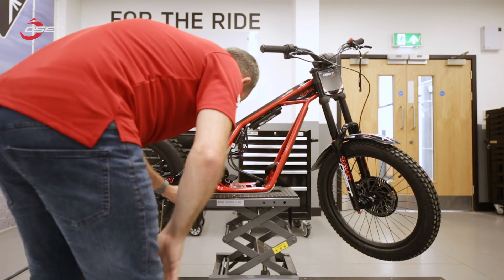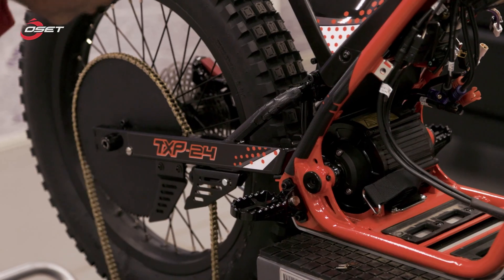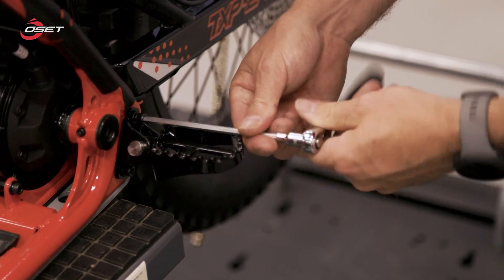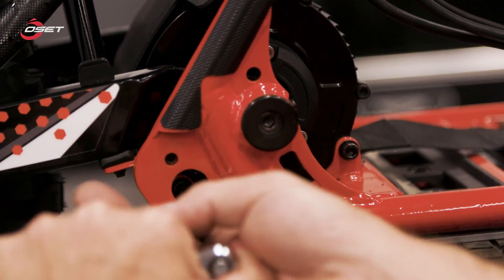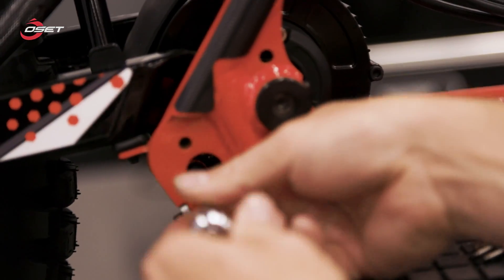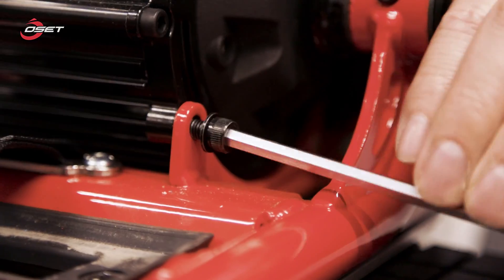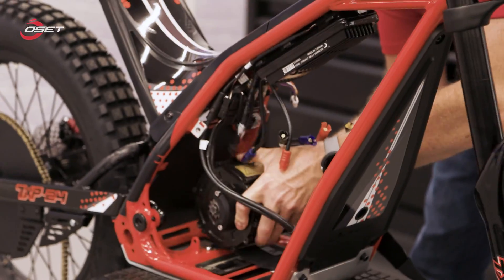Now the chain is removed. I shall take off the footrest to expose the rear motor bolts. All that's left is to remove the four bolts that hold the motor into the frame.